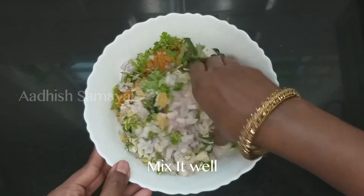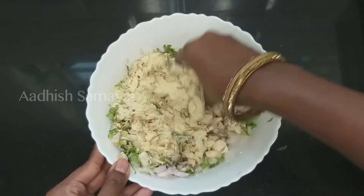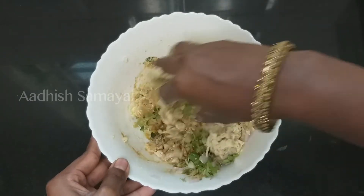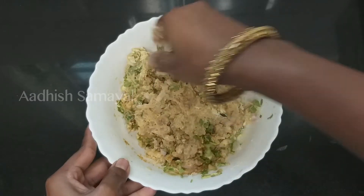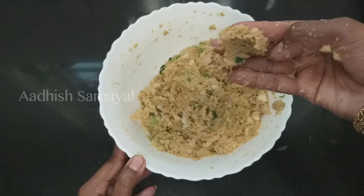Take a mix of the bondage. Take a layer of fat powder and put a little bit of water. Take a layer of fat from the bondage. Take a layer of the bondage.